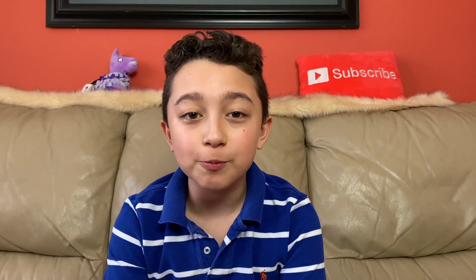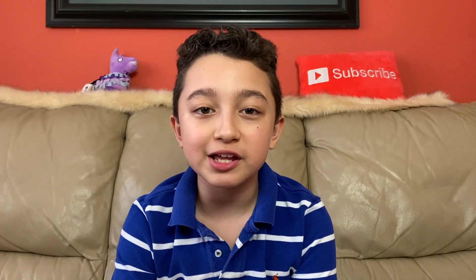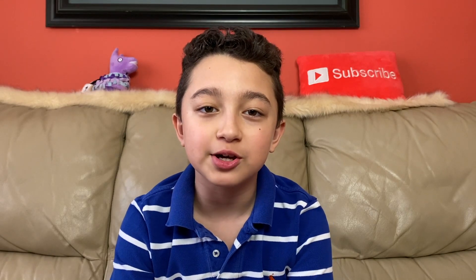Hi guys, welcome back. Today I'm super excited because I'm going to show you exactly how I record and edit my videos.